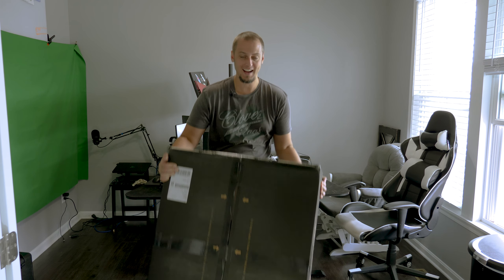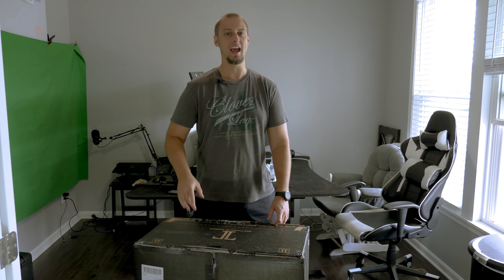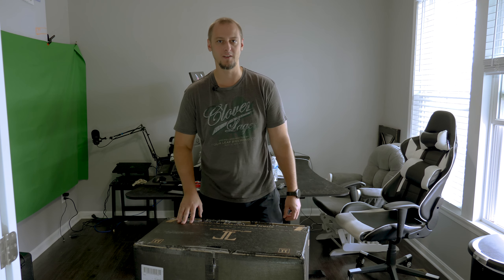It finally came! I got my Secret Labs Titan 2020 Softweave Black Chair. I'm finally going to have a computer chair again after that crappy VertiGear broke. So let's put this together and give some initial thoughts and review on it.